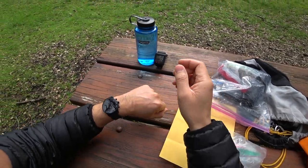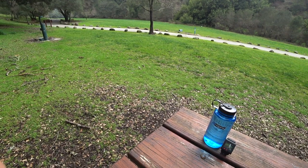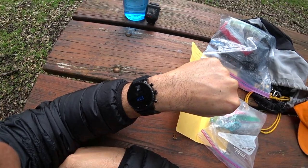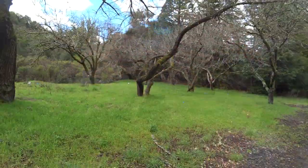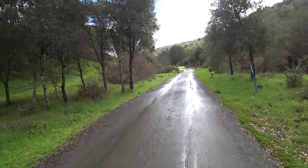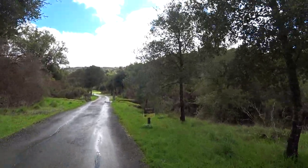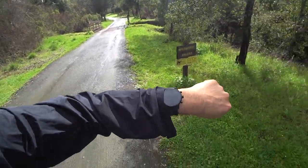We're going to go out into the field and take a hike. I'm going to walk you guys through using the Fossil Gen 4 Explorist as a workout heart rate sensor. It's pretty rainy and wet out. We are entering into Wild Horse Valley, on the clock and ready to go.